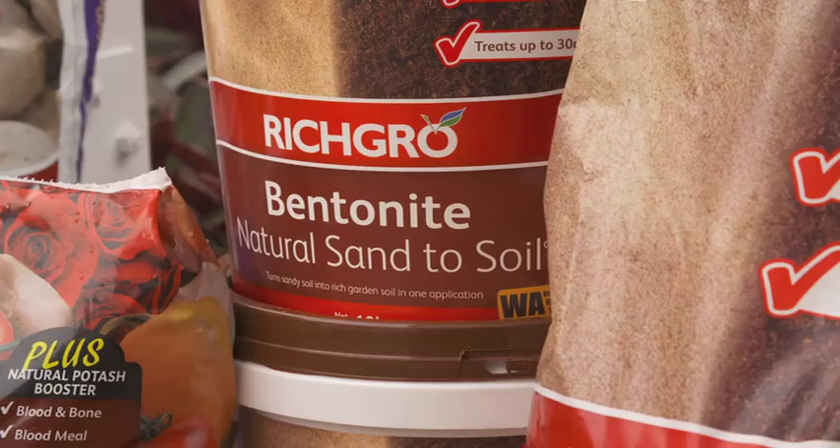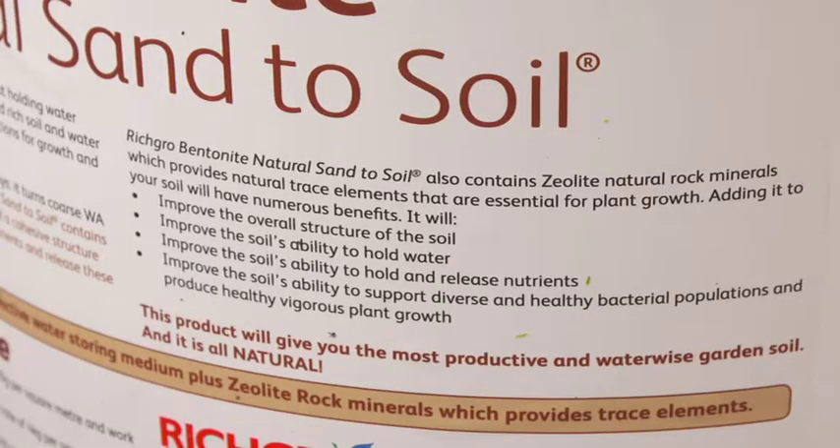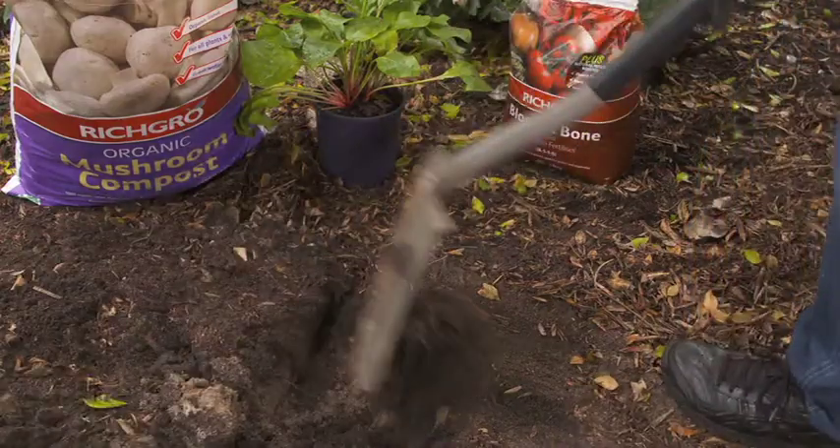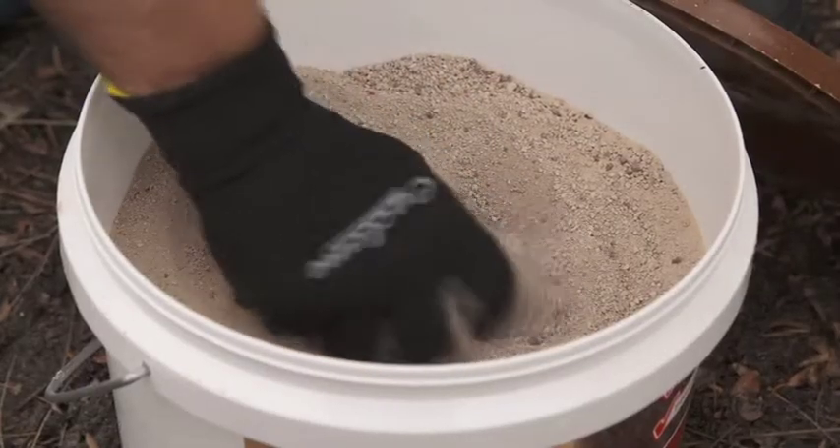Richgro Bentonite Natural Sand to Soil is a unique formulation which helps to improve the poorly structured sandy soils that are found in many of Australia's coastal areas, turning them into rich garden soils.